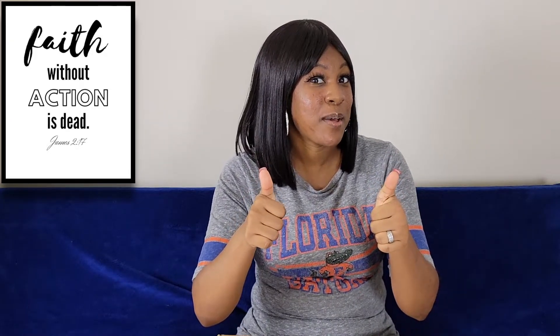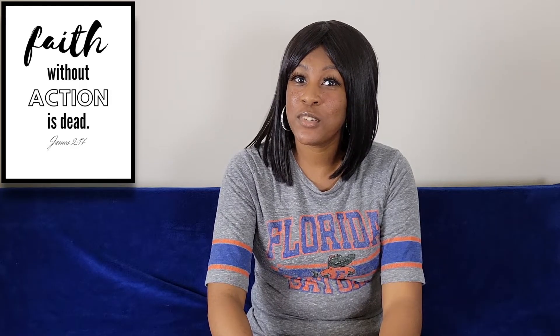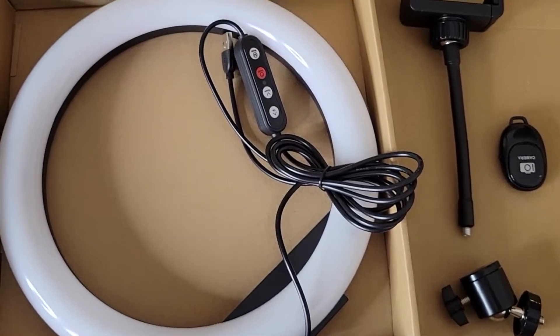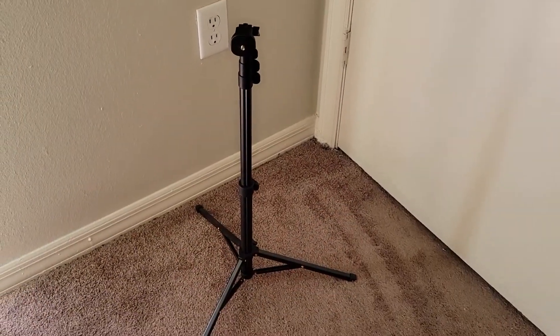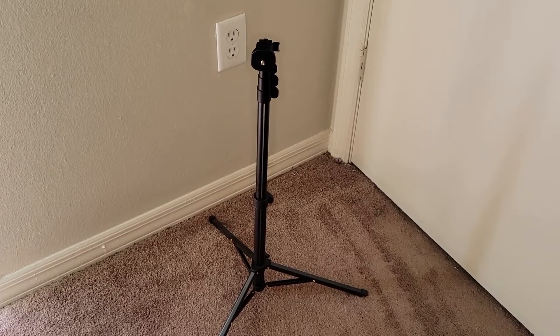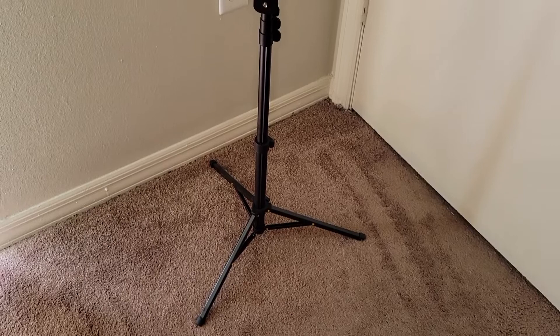I hope y'all enjoy this video, and if y'all enjoy it make sure y'all leave me a thumbs up. Okay everyone, this is the tripod of the ring light — as you can see, the legs on it.